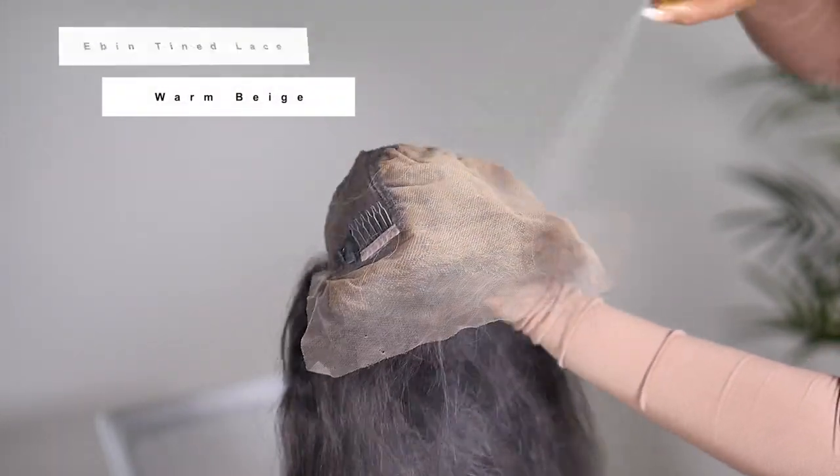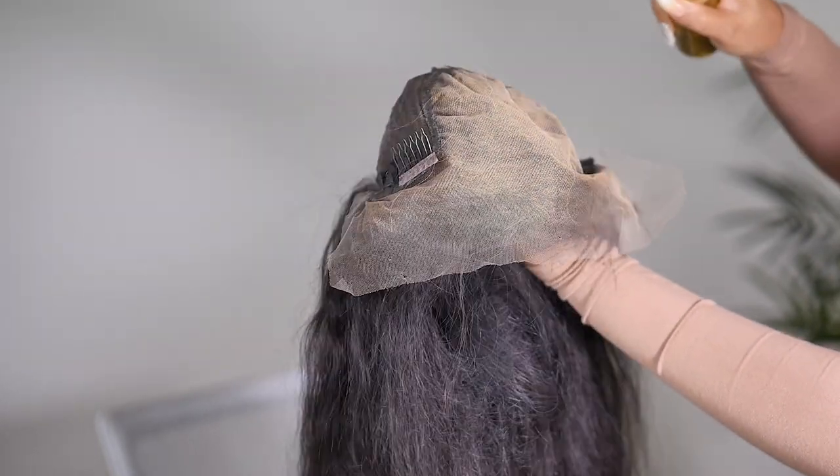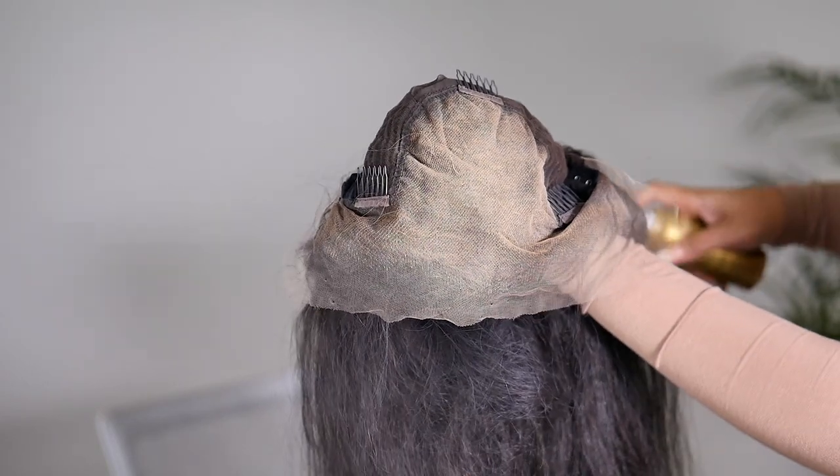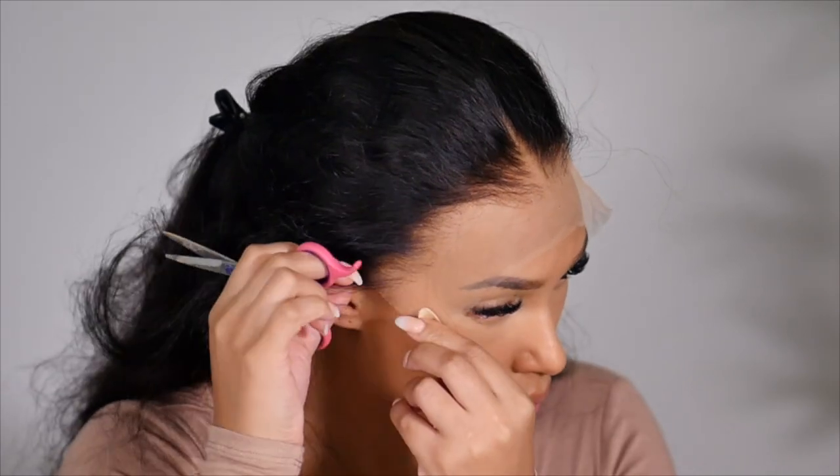To begin, I'm going to use my Even tinted lace — I'm using a warm beige today. This is going to create a scalp inside of the wig and make it look like my natural scalp. You want to make sure the color you use matches your scalp, not your forehead.